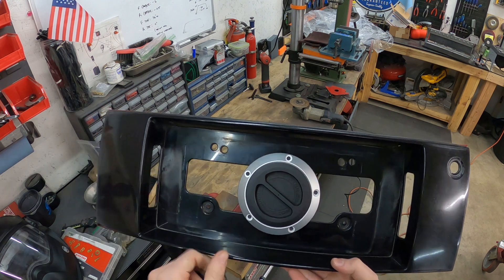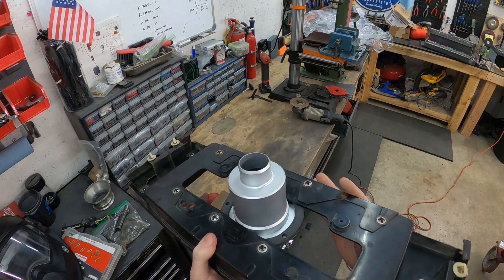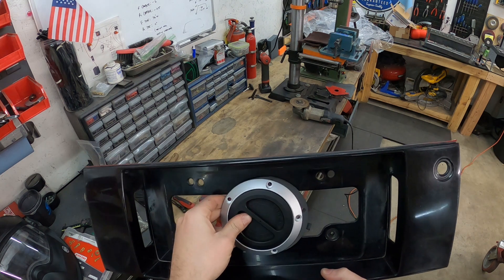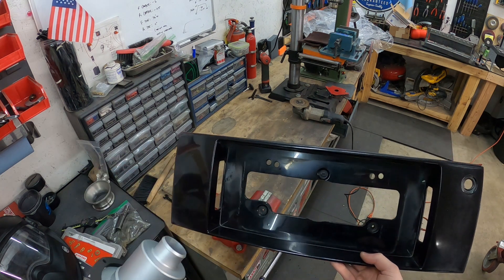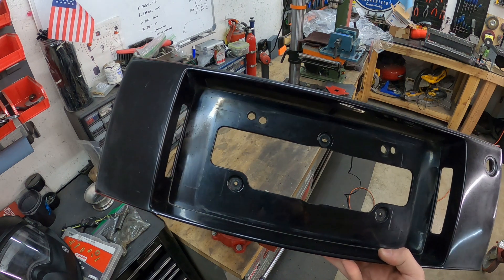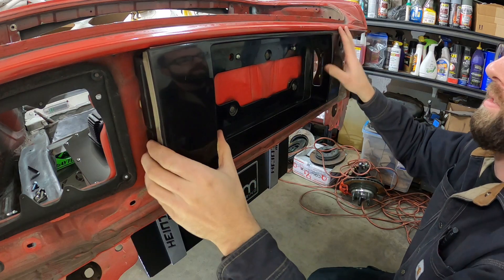We got this thing oriented and it's a perfect fit with a nice little resistance. Now I've got to mock this up on the car and make my hole in the body.